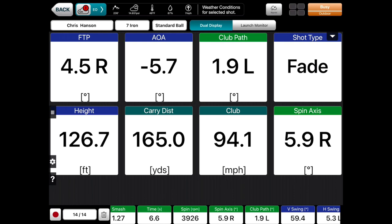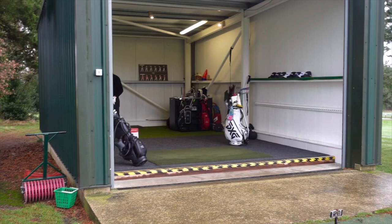Let's have a look at the numbers. Path moved two degrees to the left, face was five degrees open, and angle of attack went down — which is something I would tend to see. Spin actually went to the right and I hit a fade. So yeah, pretty successful shot there.